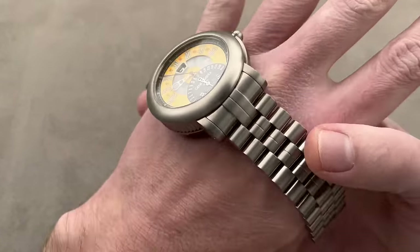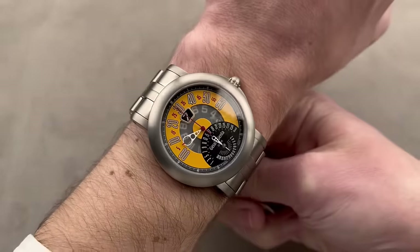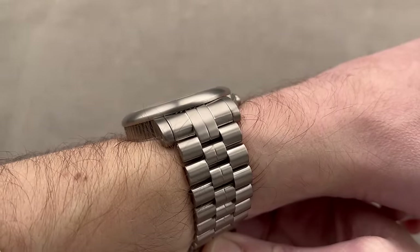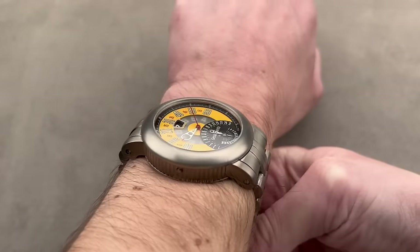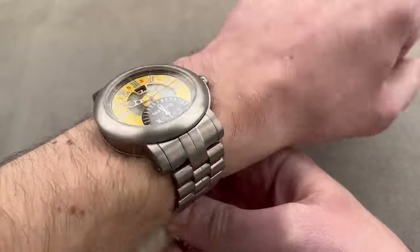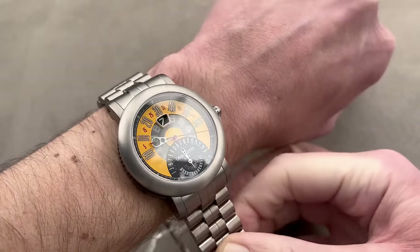On the wrist it's big but not too big — under 13 millimeters thick, it slides under a cuff. It's exuberant and well-priced for a high horology watch from a brand that's actually coming back, as Bulgari has retroactively understood its error and is bringing back both Gerald Genta and Daniel Roth.